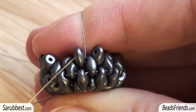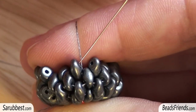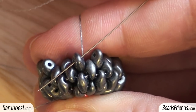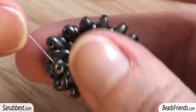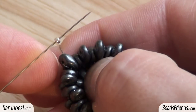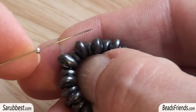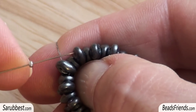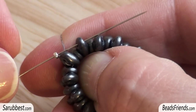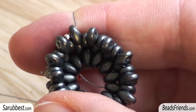Before going on, I suggest you sew through the last round of beads one more time because in this way the structure of the beadwork will be very strong. I'm going out from this Super Duo bead and sewing through the upper hole of the same Super Duo bead. Then I turn the work to be more comfortable. I pick up one seed bead size 15 and sew through the upper hole of the next Super Duo bead, and I repeat the same step 6 more times.